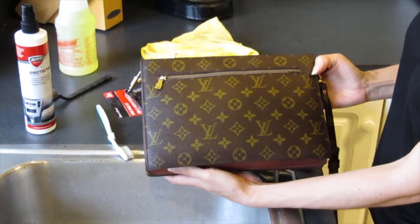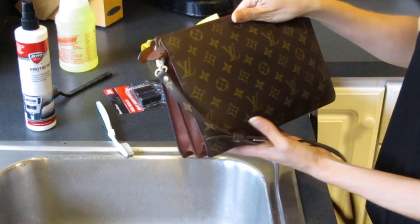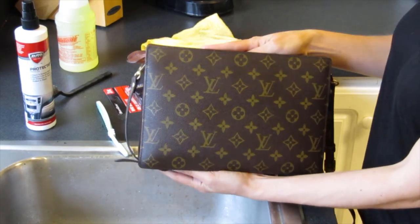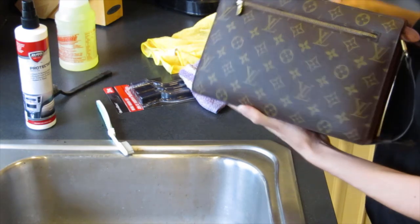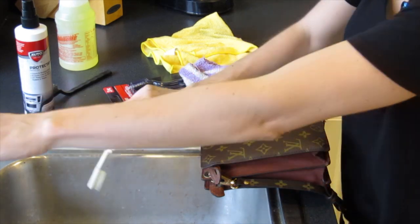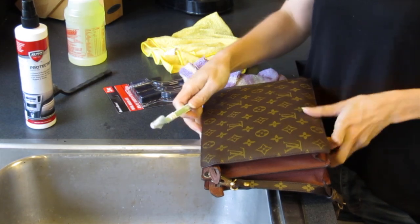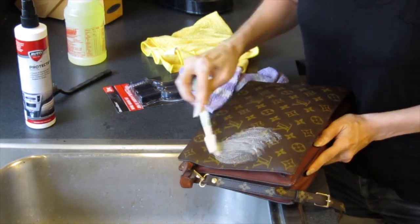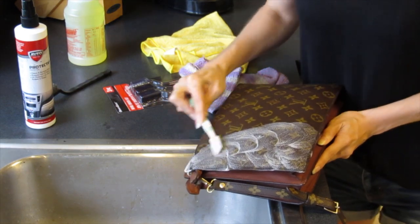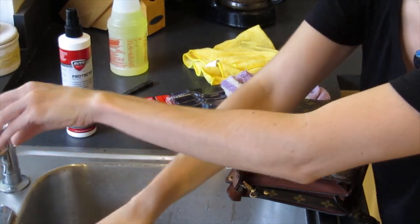Look at that — looks almost brand new, right? That's the other side we haven't done, and as you can see it's a little more dull. So I'm just going to do that again — it's super simple. All this stuff together costs probably less than $6, and it's actually kind of fun to do. Yesterday I just went through all my bags and cleaned everything, because why not? It doesn't take long.